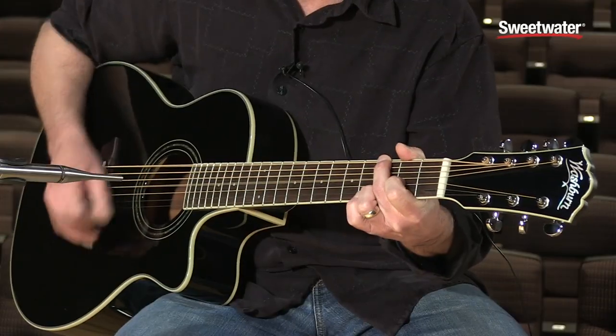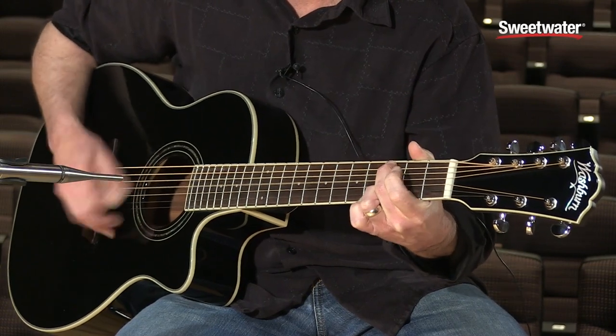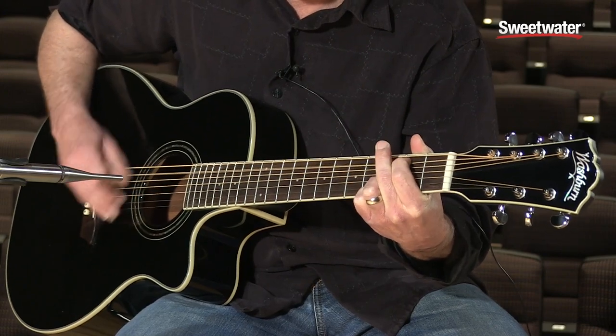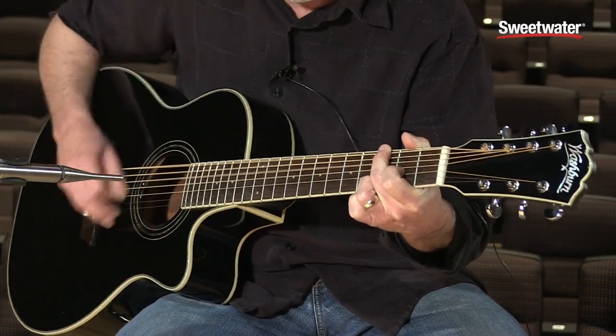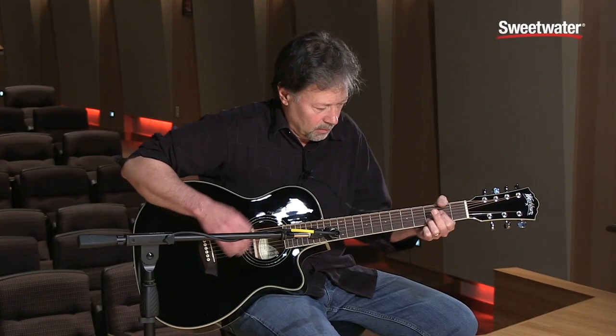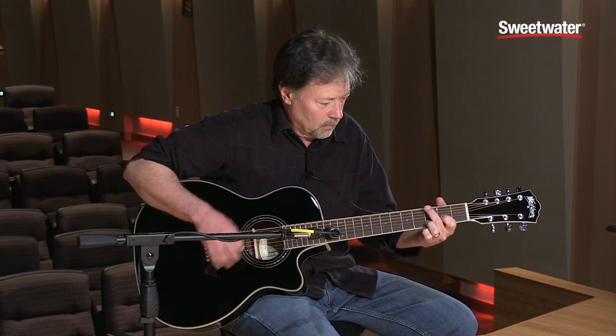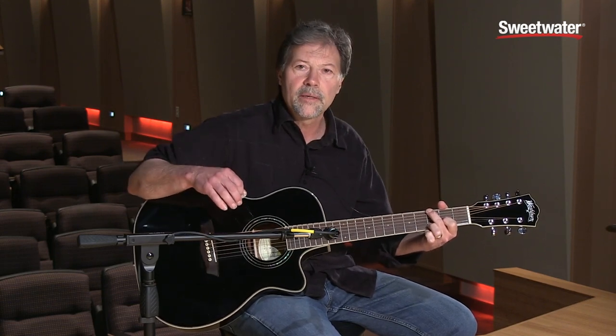But it's just great for playing acoustic tunes. It would sound wonderful with a pedal steel behind it or a mandola. So it can sound real pretty — and that's in the key of D. I'm not really relying on that low B all the time.